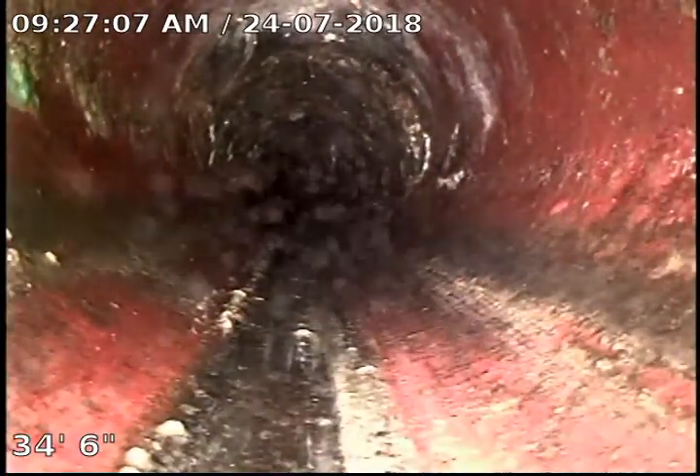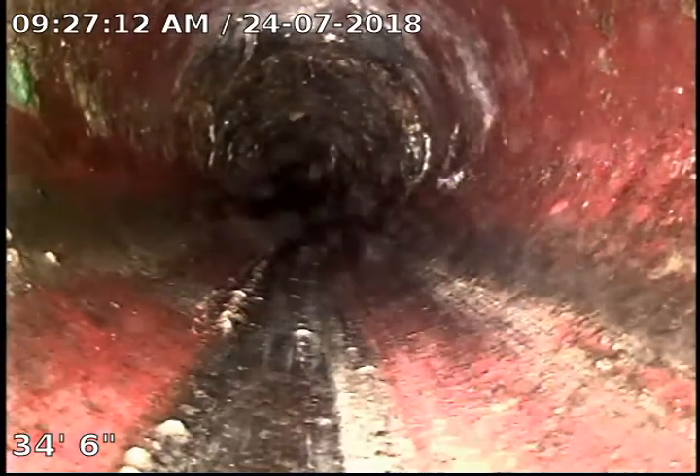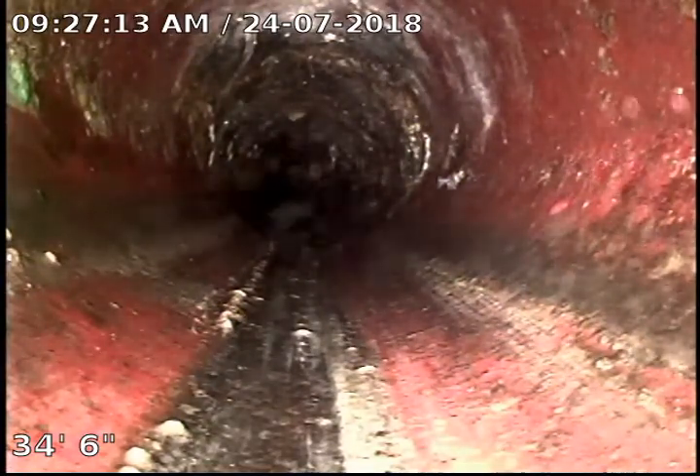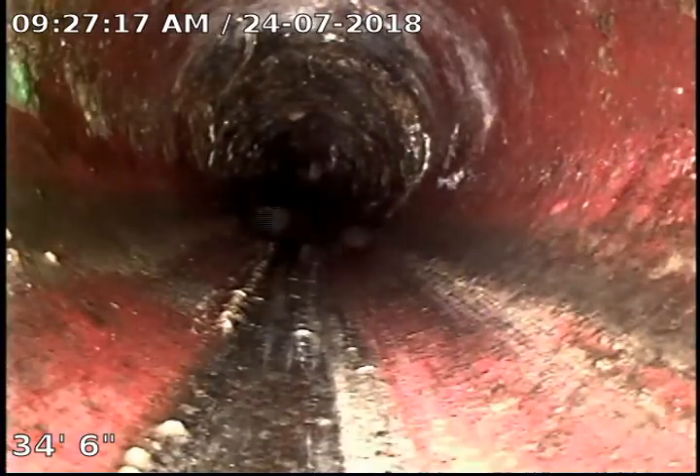We've got a slight offset in the clay pipe right there. What that means is the farther pipe has dropped just a little bit. We're not getting any standing water or anything, so it's really not a concern — it happens in most clay sewers.